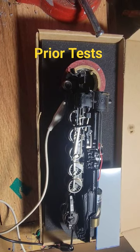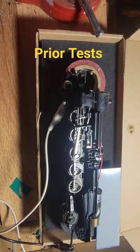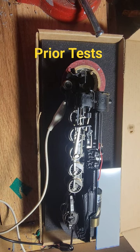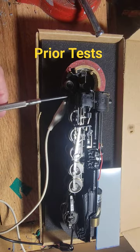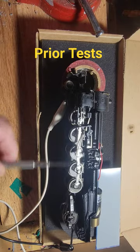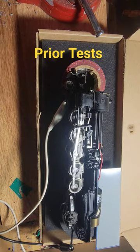We hook this up to our power pack and if we turn it on, you see that she runs fine. Now, where's the power coming from? This lead is going to the front truck, as if that's representing power being picked up by all these wheels on the engine.